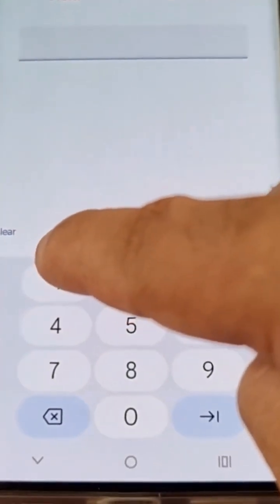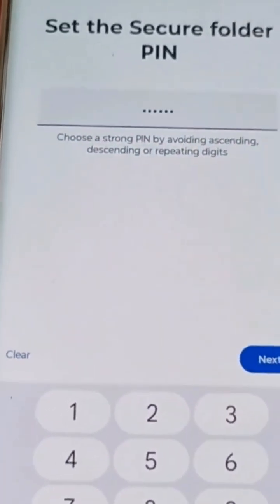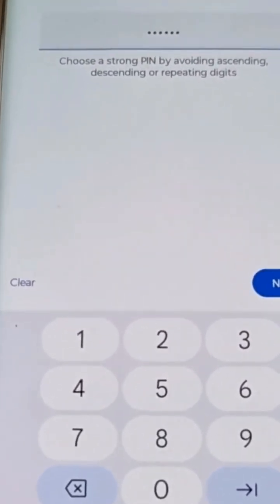I'm going to keep it simple for the purpose of the video: one two three four five six. I recommend using a strong password that's not easy to guess, and also write it down as well.